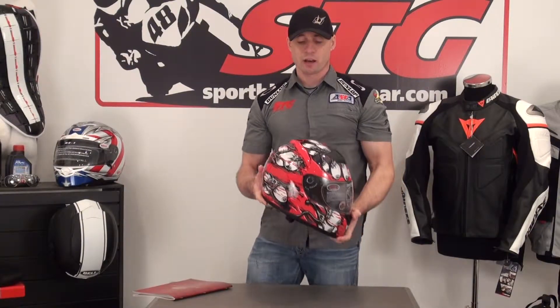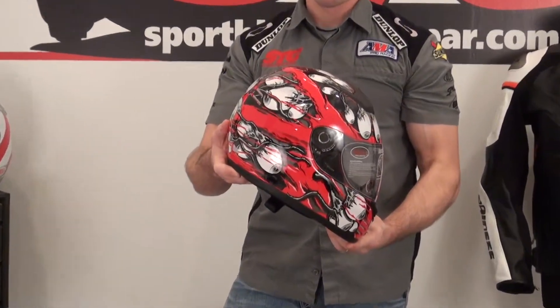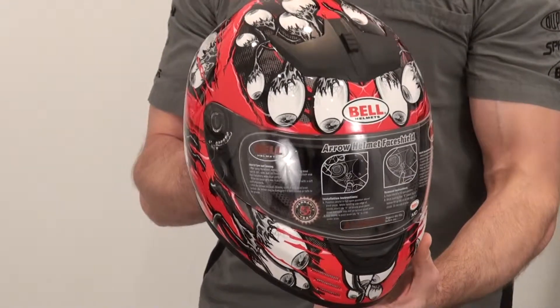Hi, I'm Brian Van from sportbytrackgear.com. Today we're going to give you a close-up video 360 of the Bell Arrow Optimum Red Black Helmet.